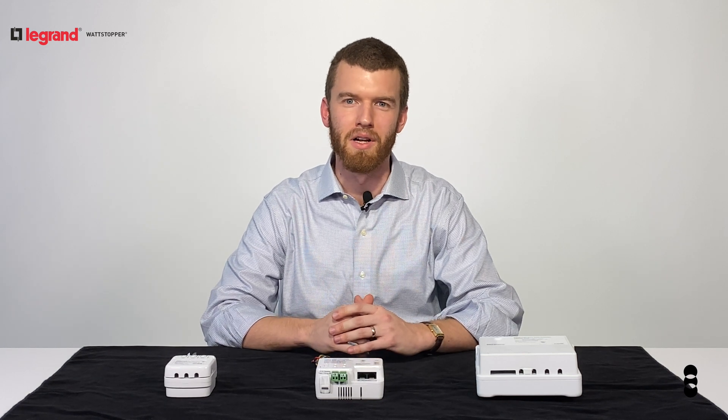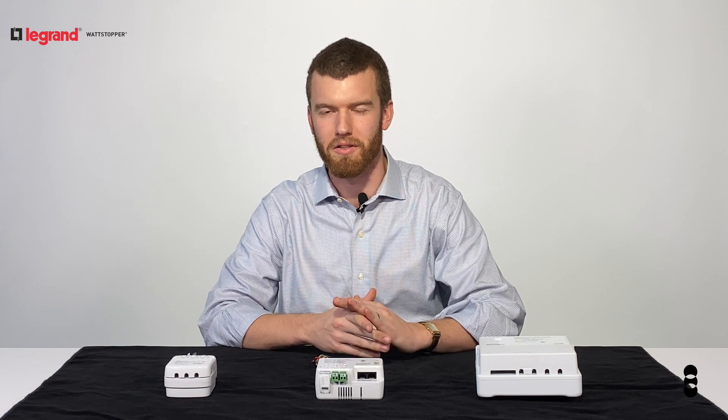If you're unfamiliar with DLM, don't worry — you can learn about it from another one of our videos in just two minutes by clicking the link in the description.